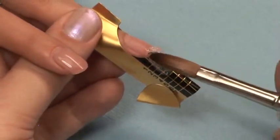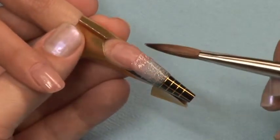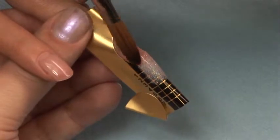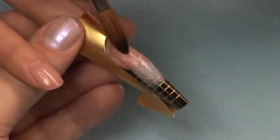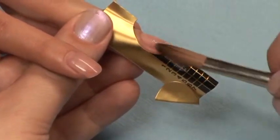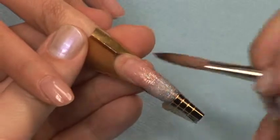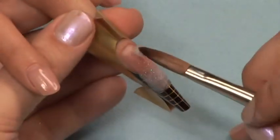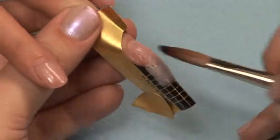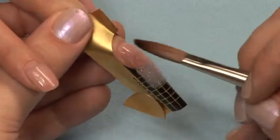The strength and structure comes later when we cap the nail. Starting where the free edge meets the nail bed, apply a small ball of prismatic pink glitter and back blend it up to the nail to create the glitter fade. Apply a regular ball of pink acrylic to the cuticle area and brush it down over the glitter, capping the entire nail giving it strength and structure.